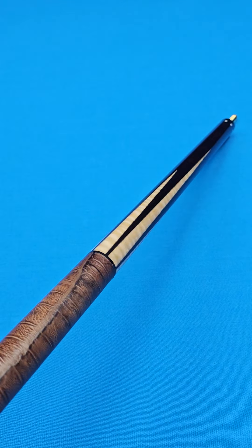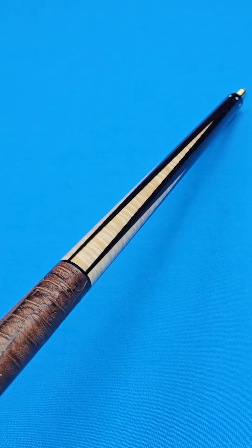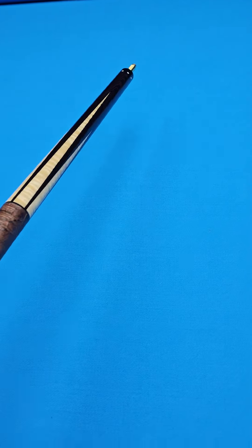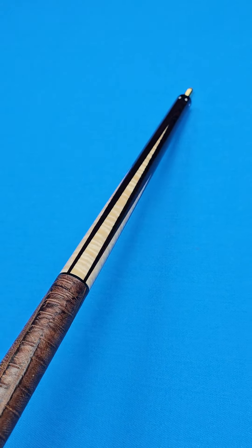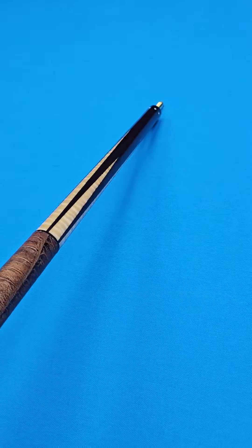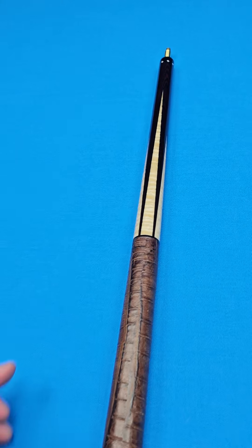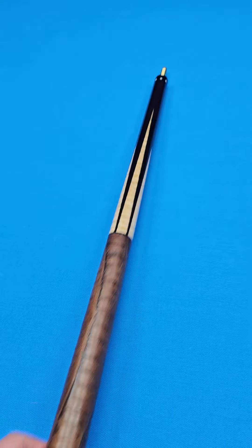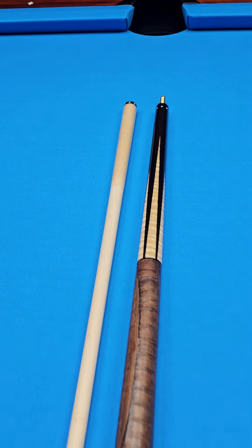All cue makers can and will make mistakes — just like cue dealers, just like everybody. This one has a couple of minor flaws just in the points. The cue is completely structurally sound and plays great. The points are curly maple going into a rare African wood called wenge wood — W-E-N-G-E. If you notice, there's kind of the appearance of a jagged edge on the straight points. Doug said he just had to recalibrate his machine; there was a little flaw. Instead of wasting a nice forearm made from really good wood, he decided to let us sell it at a significant discount.